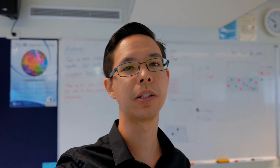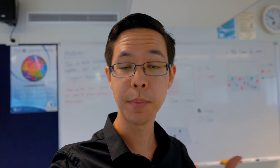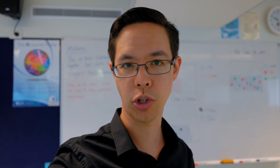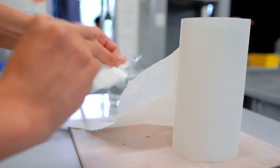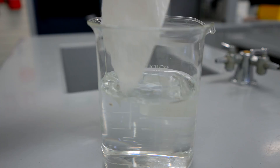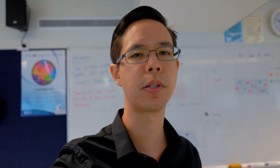Good morning. Today we're going to look at a demonstration I did the other day for my Year 8. The Year 8s are studying chemistry and we're looking at chemical and physical change. We've already done things like taking some paper and tearing it into pieces and dunking it in some water.